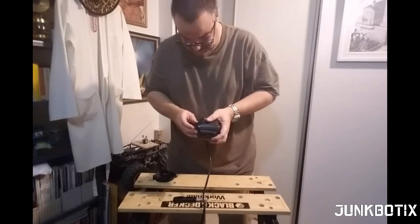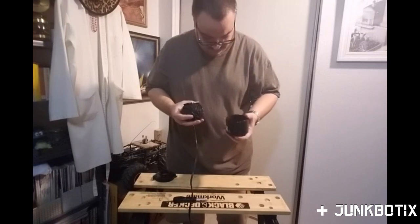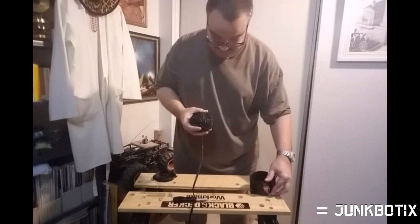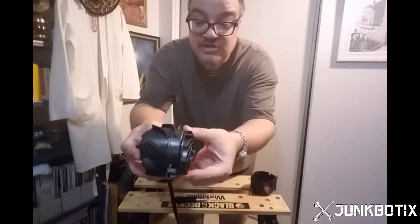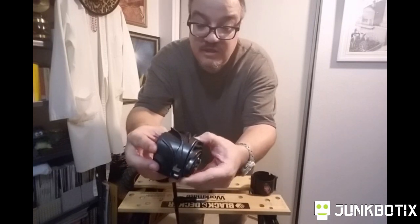This should just pull out — whoa, this is interesting. There's the empty shell, kind of made nicely. You can notice the fan — it's got curved blades that actually match the stator blades.